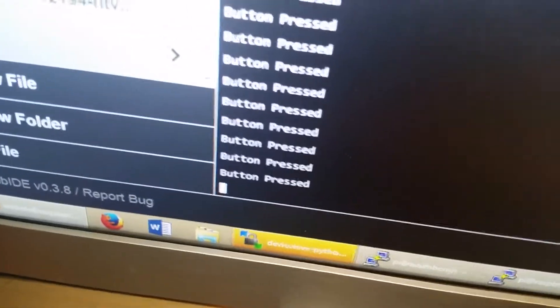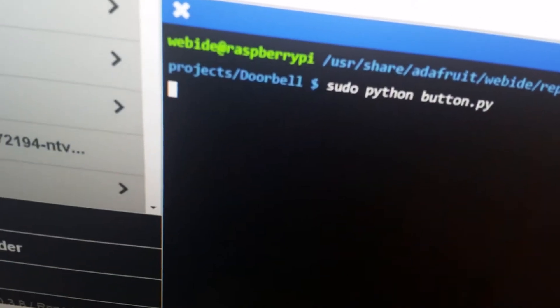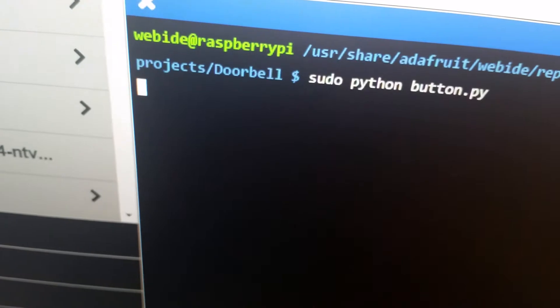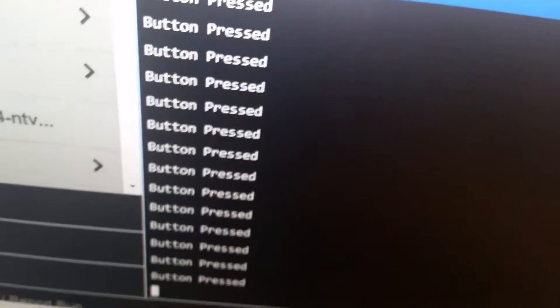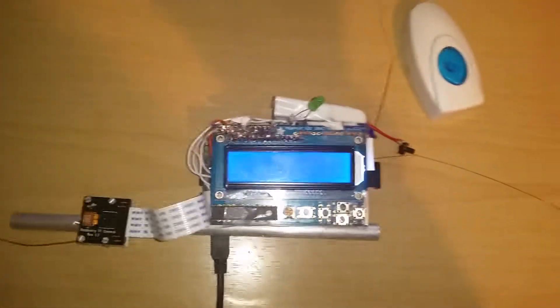So if you look at the output on the computer, we closed the previous output, we run a new command and this will detect when the button is pressed. So when I press it you'll see 'button is pressed' and then that's it and it will stop. So we have a clear detection of the button.